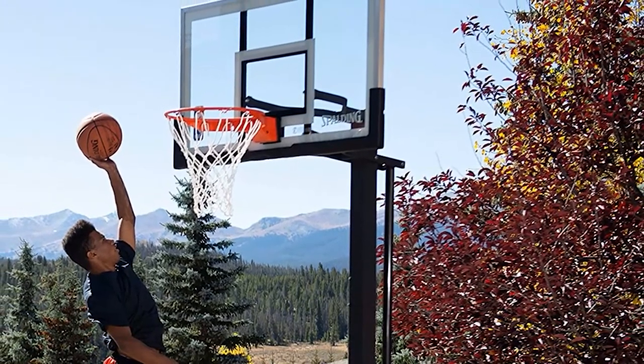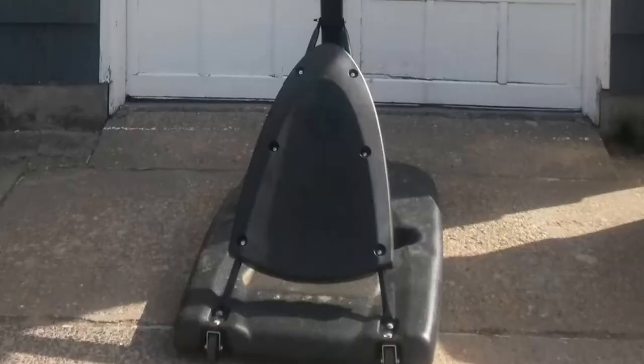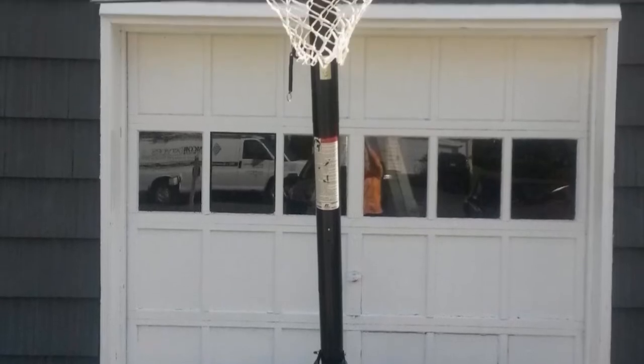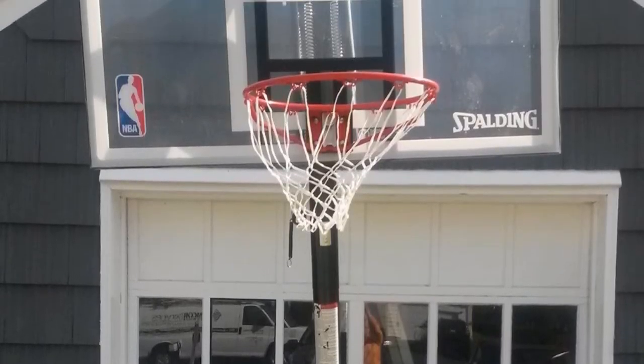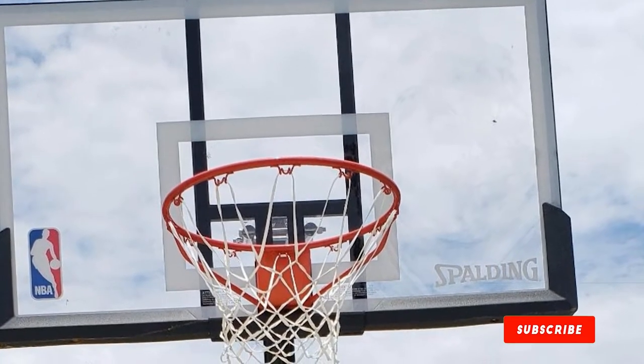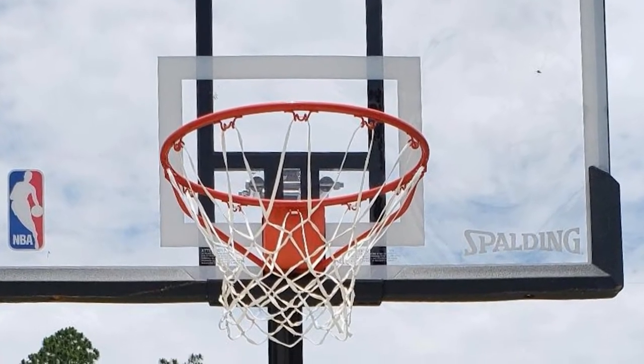We found the steel pole to be fairly weather resistant. Aggressive players might impact the pole and cause scratching, which could promote some corrosion over time. Over the course of regular family play, however, we found this basketball hoop to be extremely durable — perfect for a game of HORSE.